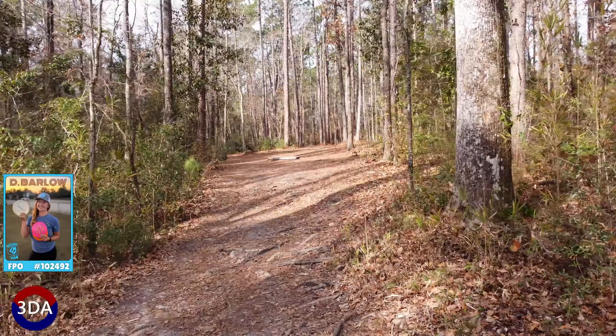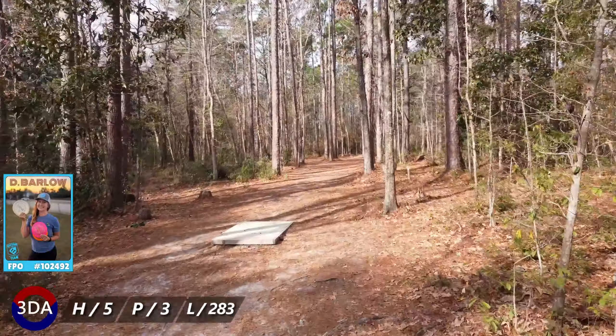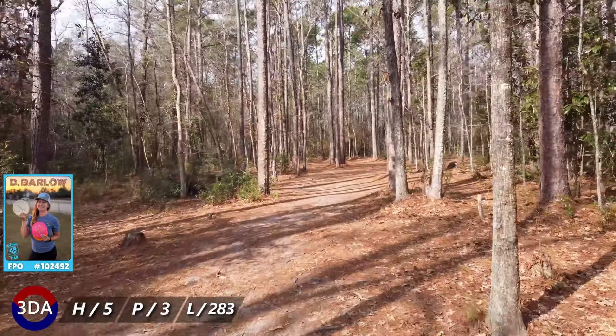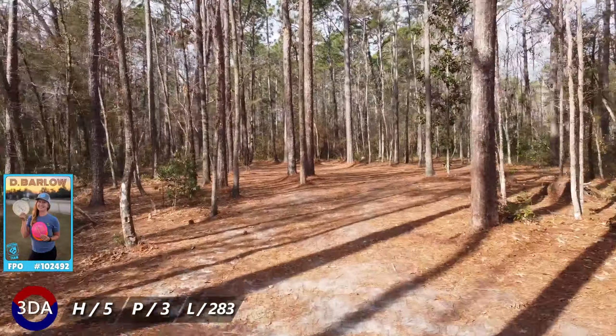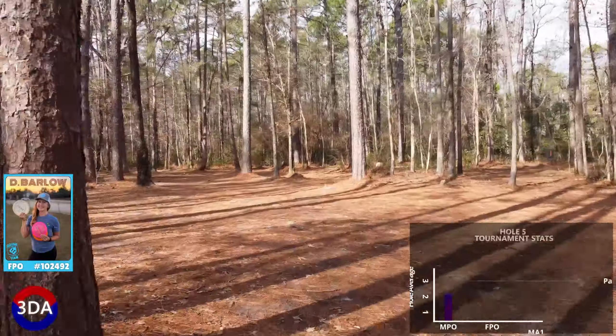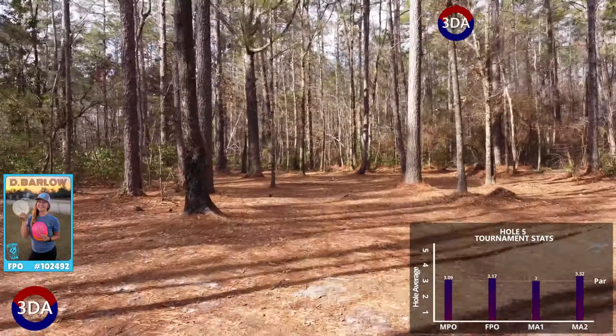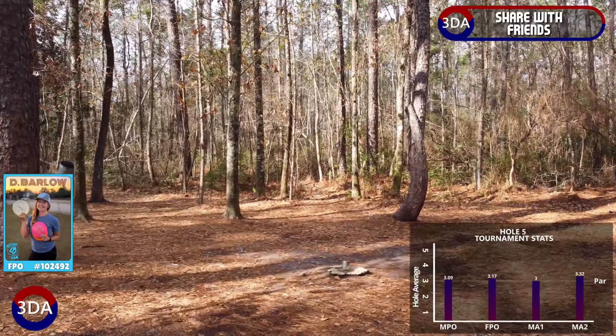Hole five is one of the few on the course with an actual elevation change. The pin is an uphill 283 foot par 3 with an OB creek left, which hopefully won't come into play. The hole is more right-hand backhand friendly with an Anheuser flex line to reach the pin that plays over 300 with elevation change. It's a very rewarding birdie, but typically plays par.